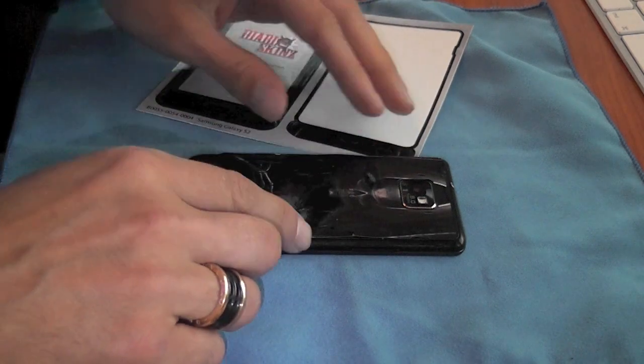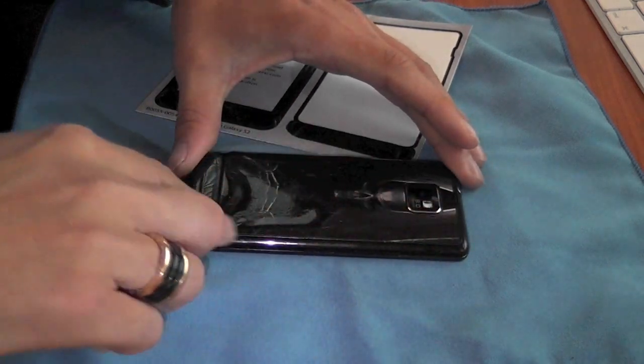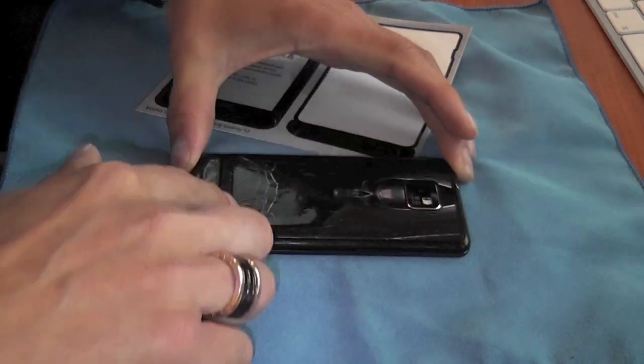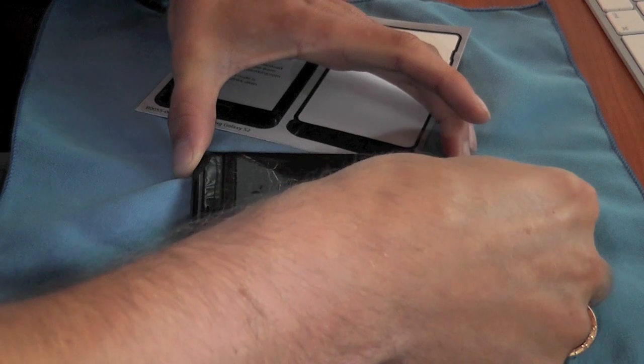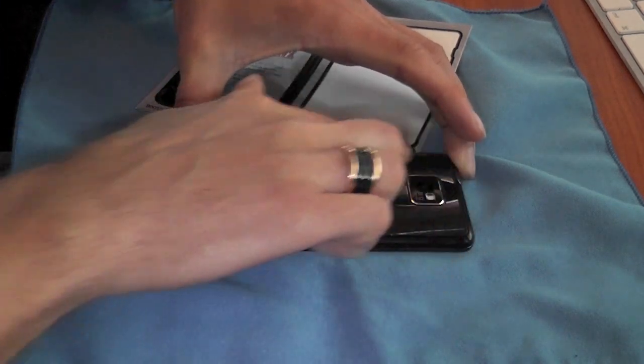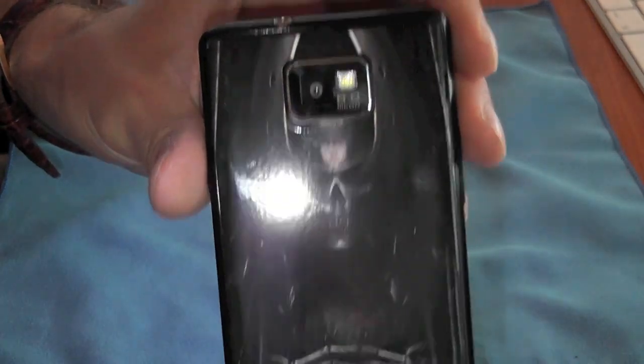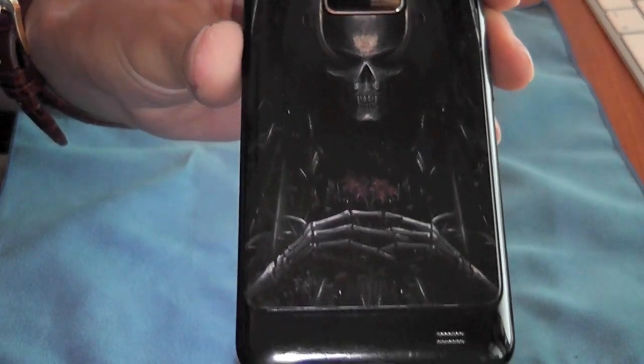That's gone on reasonably well the first time, so I'll just leave it like that. There we go - that really fits nicely into place, sticks down really easily and securely. And that really does look pretty sweet on the back of that Samsung Galaxy S2. It really does fit very, very nicely.